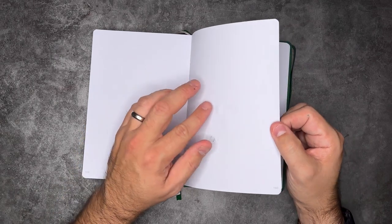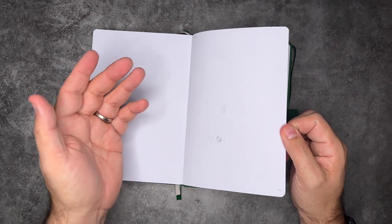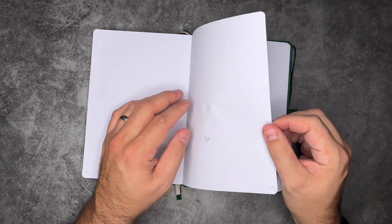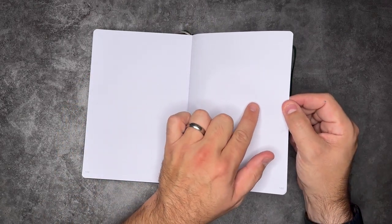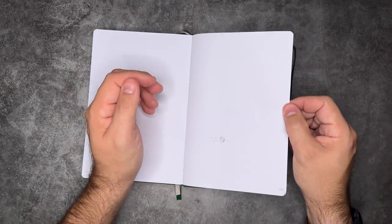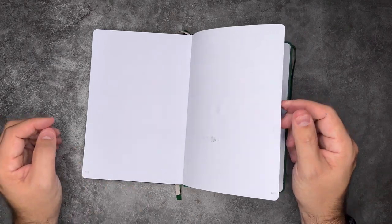Really well done. The watercolor slightly rippled, but that's going to happen in any notebook — it's paper and water. No bleed through or real ghosting. The only thing I'm noticing is a tiny bit of show-through from that glass pen ink, but it's not really super noticeable. The two different inks worked a little differently — one feathered and one did not at all.